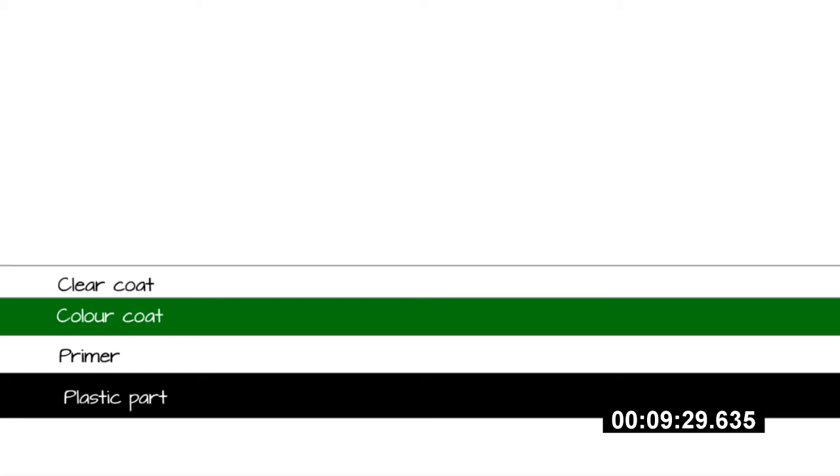Before we start the tutorial proper, let me explain how this process works with this cross-section of a model's paint coat. As you can see, the paintwork on a model has several layers. The plastic part is obviously on the bottom, followed by a layer of primer which smooths out any imperfections and helps the colour coat stick down. The colour coat goes on top of the primer and a clear coat goes on top of the dry colour coat. This gives the model a uniform finish and protects the colour coat from damage during handling.